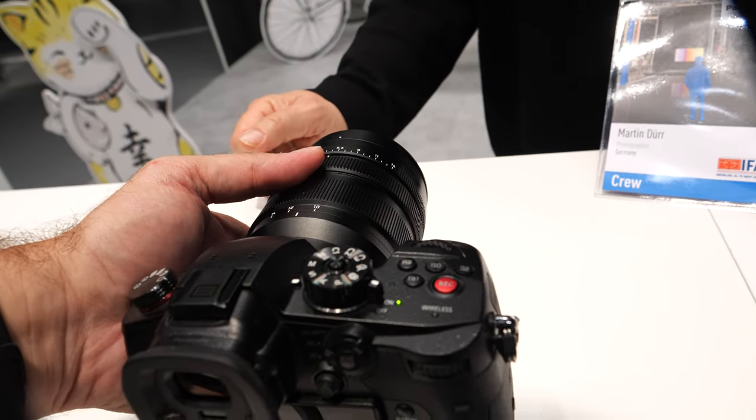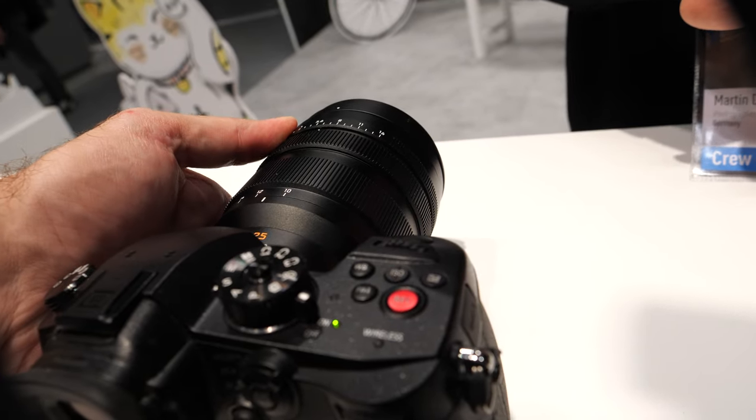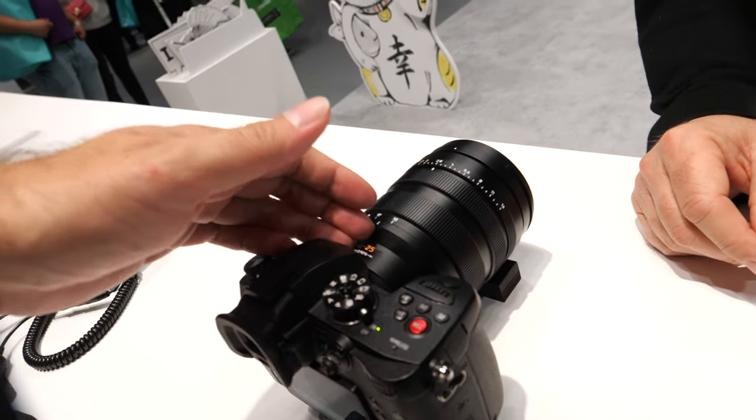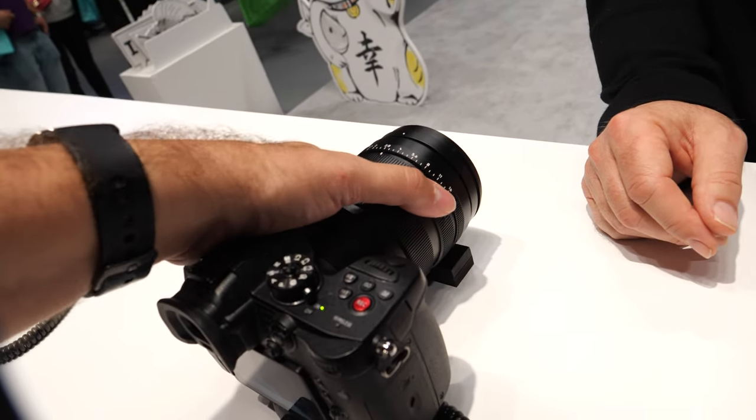It looks really nice, but it's bigger than my 12-60 Leica and it's not stabilized. Also it's a little bit expensive. It is, but it is a dream lens — super sharp and the image quality is perfect. When shooting video it would be nice to have a wider view; it's 10mm. Something different. And it has an f/1.7 aperture — very very good.